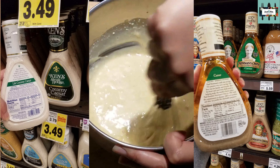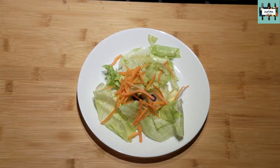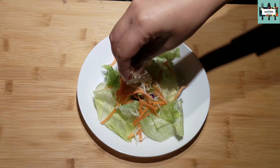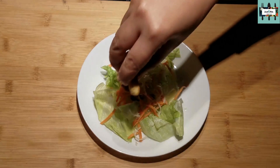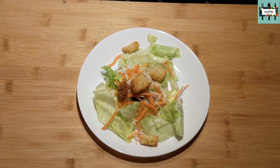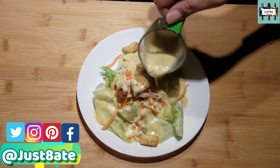Now we're making a salad since we just made the dressing. I've got shredded carrots and some lettuce. I'm going to add a little more cheese — shredded parmesan mixed with mozzarella — and then we're going to put some croutons on top. It's not a salad unless you put the croutons. Here's my Caesar dressing and that's my Caesar salad!